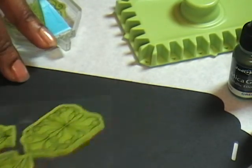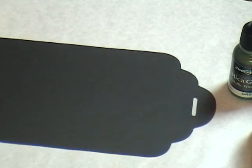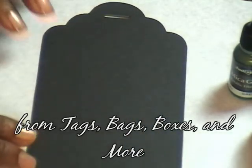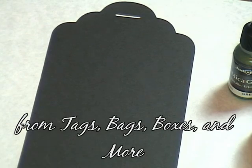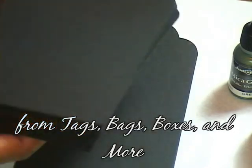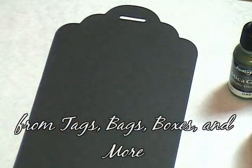Now, for the paper, I am not using the glossy paper as Judy Kins often recommends. I am just using some matte black cardstock. These are some tags I cut using the Cricut cart from Tags, Bags, Boxes, and More. I had cut them for a project and ended up cutting them the wrong size, so I have a huge stack of tags that were cut the wrong size for that project, but not for this one.